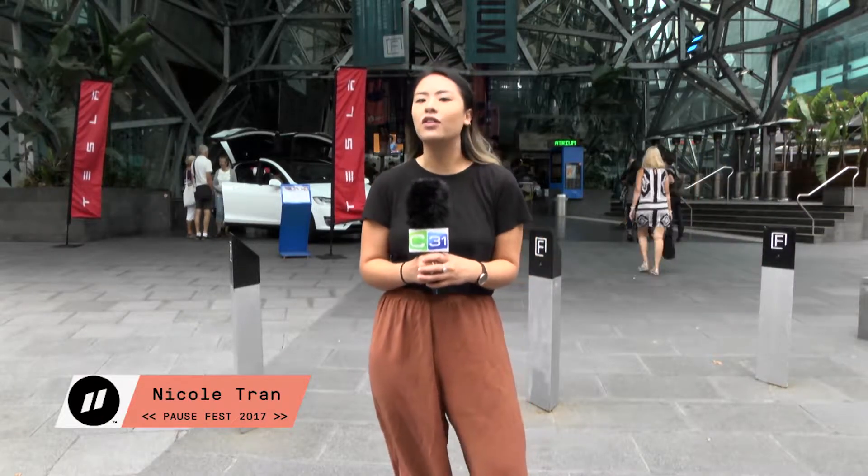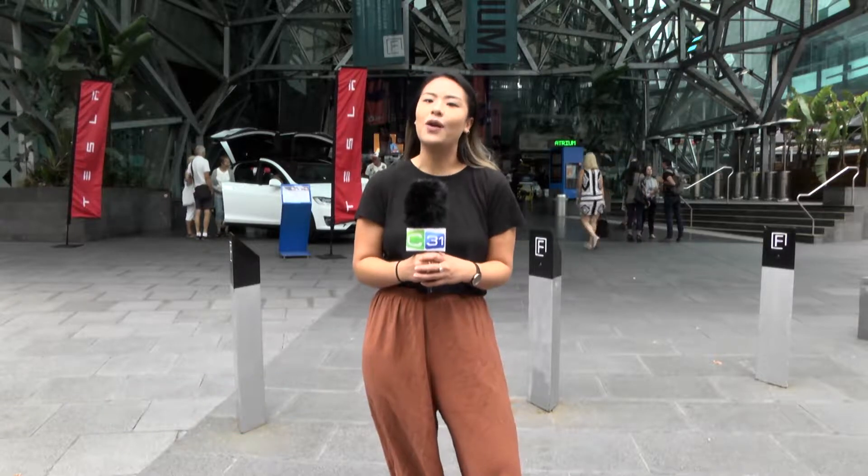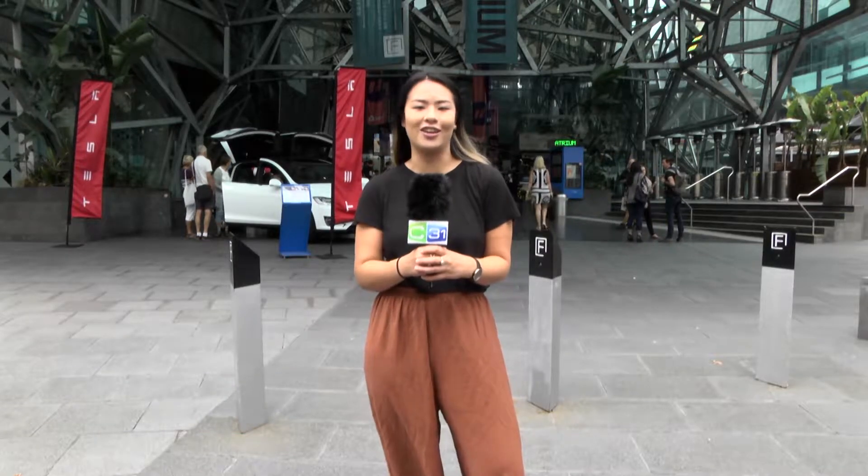Hi, I'm Nicole and it's day three of Pause Fest 2017. We're with Channel 31 here at Fed Square today. We hope to cover some really interesting talks on information and technology.